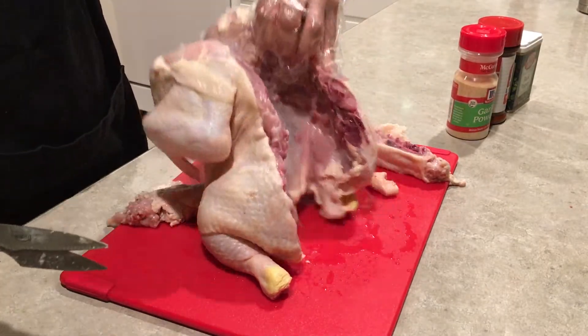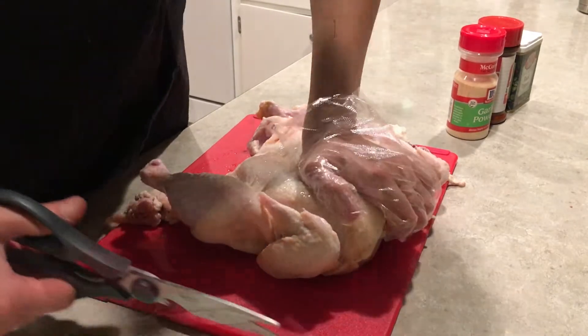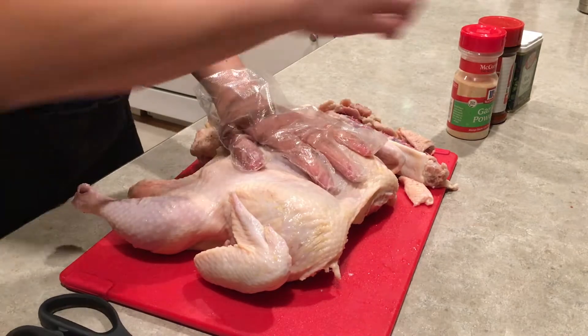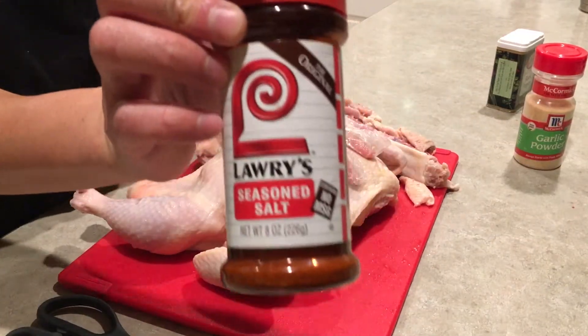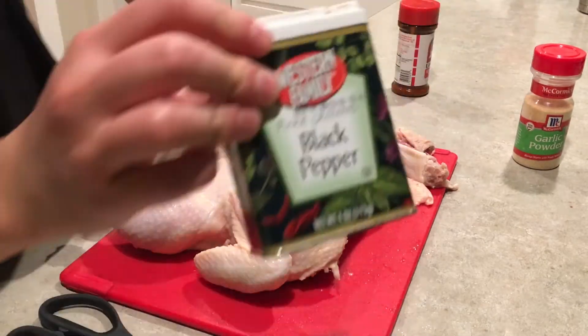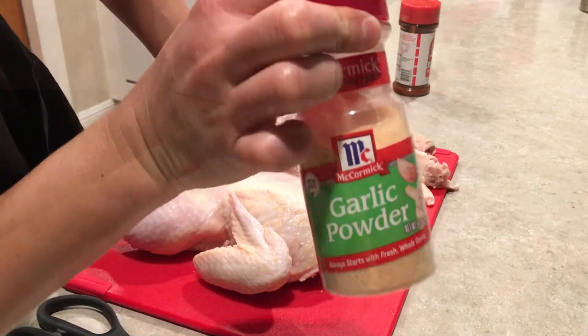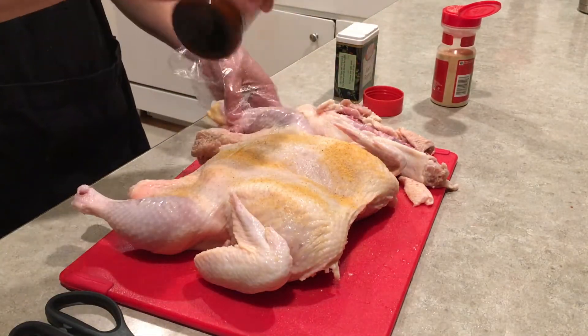Next, you're going to want to flip this over and basically press down until you hear that crack. That will allow it to lay flat. All right, next we're going to take some seasoning — basically some Lowry's seasoning salt, some black pepper, and some garlic powder. We're just going to season it on top of the skin and underneath.